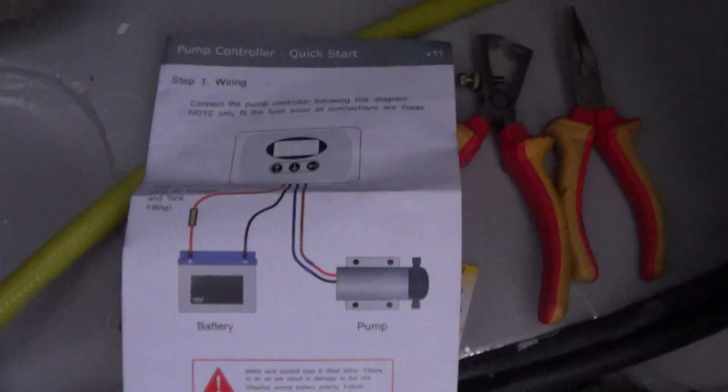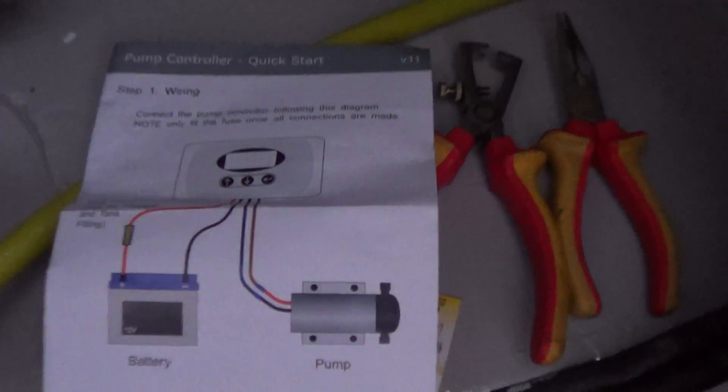The wires come out of the back here. What we've done is put an inline fuse here — that's very important. That should go between your battery and the live connection to the flow controller. I'm not going to tell you about all the wires here because they might vary a little bit between flow controllers, but the instructions you'll get with them are very, very clear.